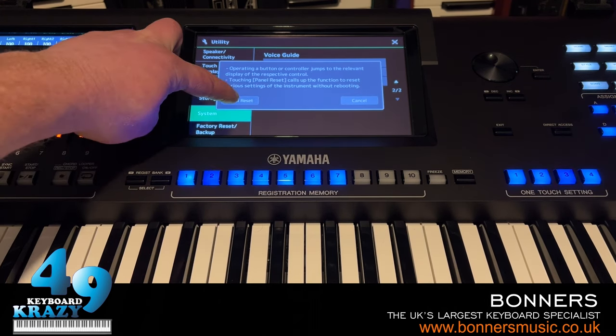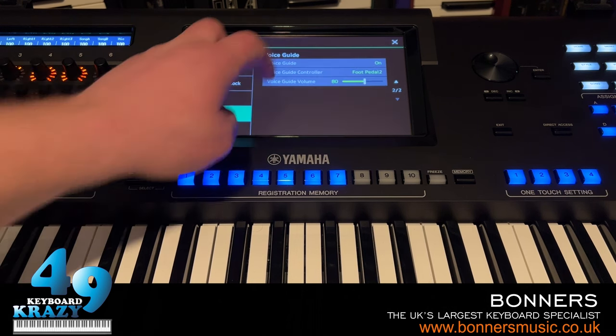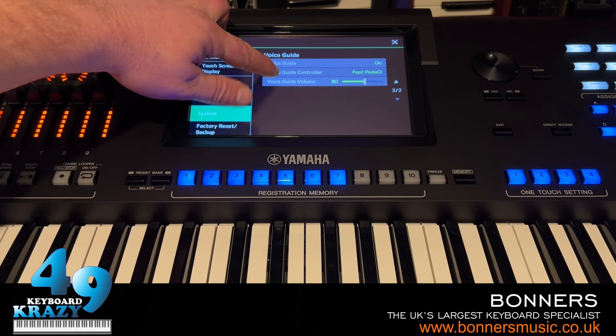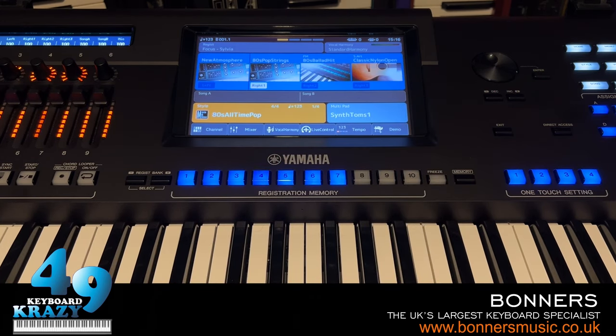The voice guide reads out panel reset confirmation and all menu options. That's voice guide - very useful for those who are blind or visually impaired, with audio feedback for every action on Genos 2. There's also a voice guide file available for Genos 1, PSR SX700, and SX900.